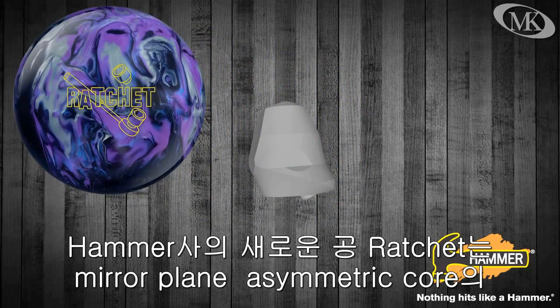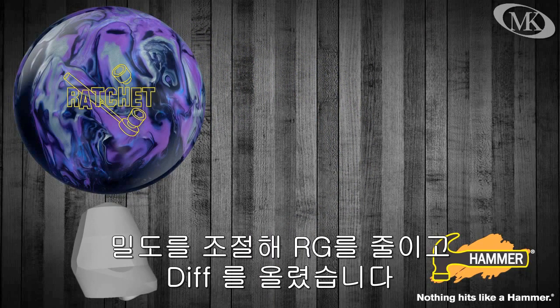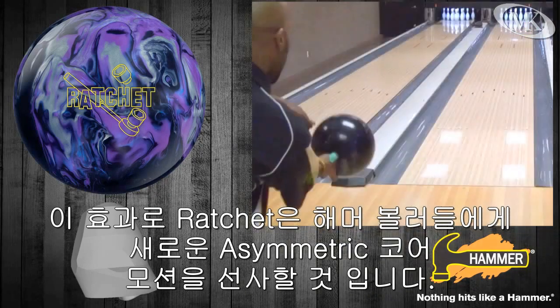Hammer's new Ratchet uses our mirror plane asymmetric core with a density modification designed to lower the RG and raise the differential in this strong core system. With the changes to the numbers, the Ratchet gives Hammer bowlers a new asymmetric core motion in our product line.